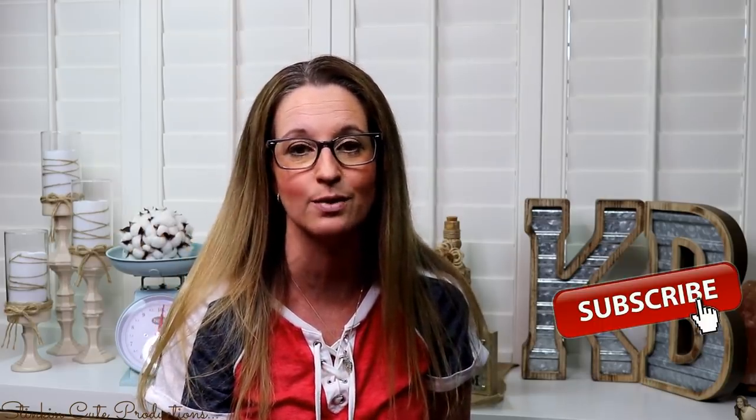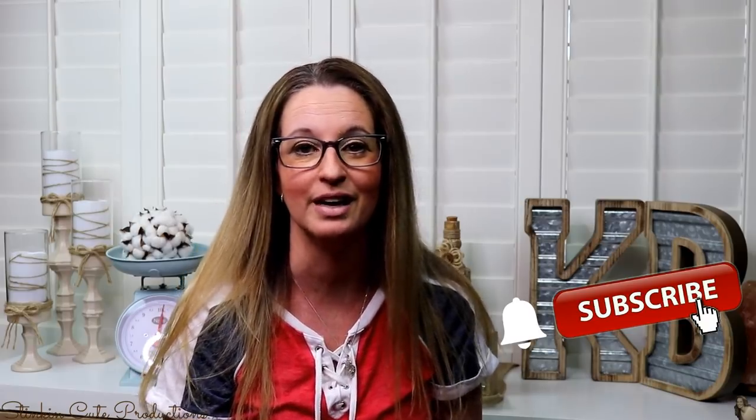Hey everybody, welcome back to Kelly Barlow Creations. If you're new to my channel and you're stopping by for the first time, thank you for stopping by. Stick around a while by clicking that red button for more crafting on a budget videos to come. And if you click it again when the bell appears, YouTube should notify you when I'm uploading a new video. If you're interested in following me on social media, those links are in the description box below — just tap on the title of this video and it'll drop right down.